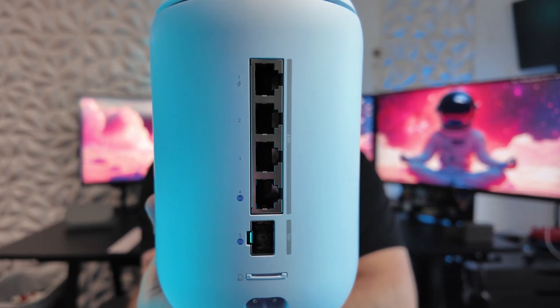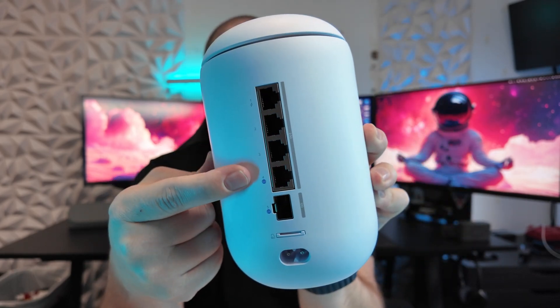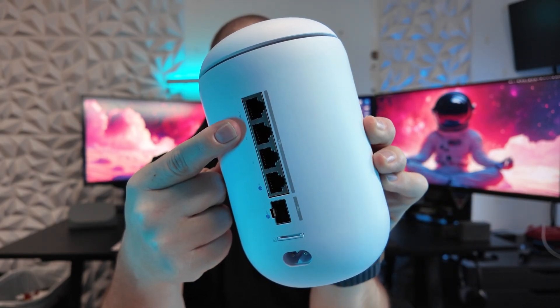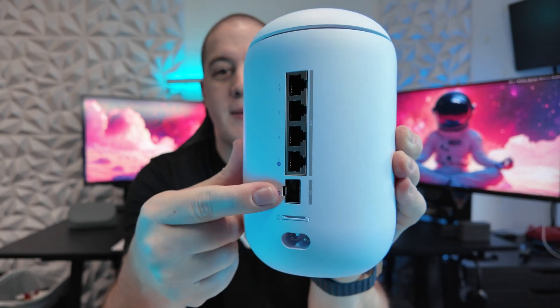But rest assured, that day has arrived. On the back, this will look a little different. The Dream Router 7 now has all 2.5 gigabit switch ports, only one PoE port — the first one up top — and a brand new 10 gig SFP Plus port. The SFP port is mapped to WAN, but you can remap it to LAN if you wanted to use it with a DAC cable to send a 10 gigabit connection downstream.